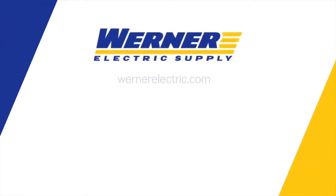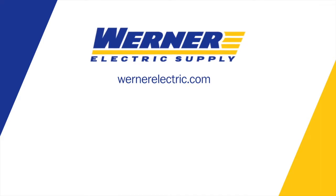If you'd like to learn more, feel free to contact me, Paul Thompson, or your Werner Electric Supply Account Manager.